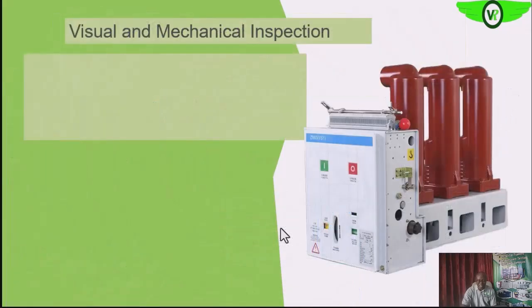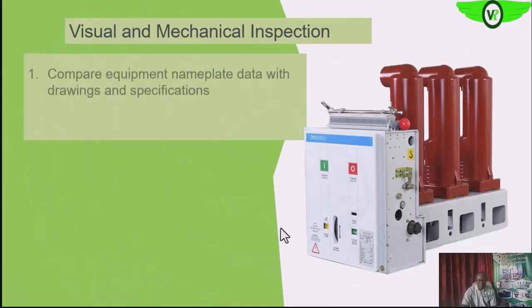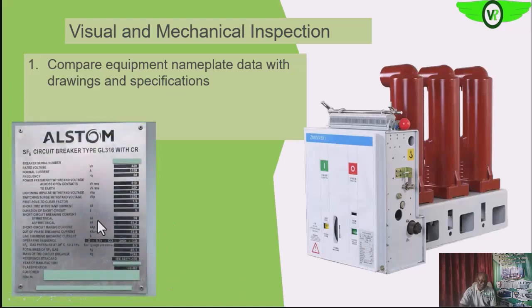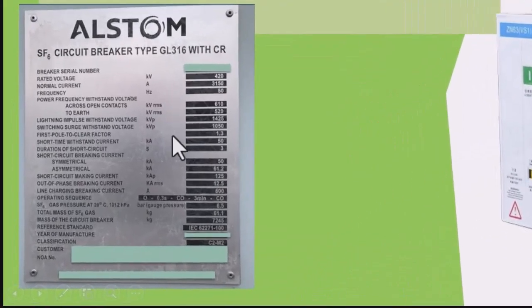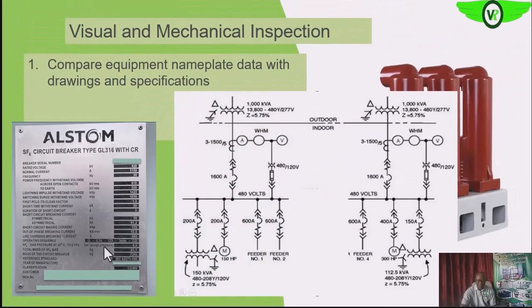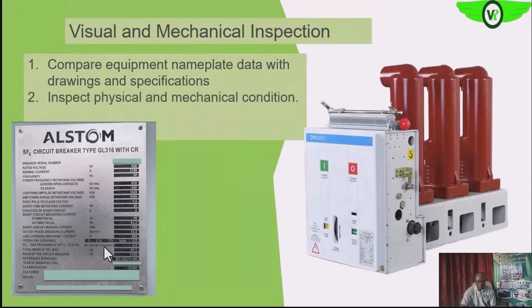During the physical inspection, the first thing is to compare the nameplate information to see that it is as specified. We look at all of these parameters and verify that it matches what we have on the drawings for that particular circuit breaker.